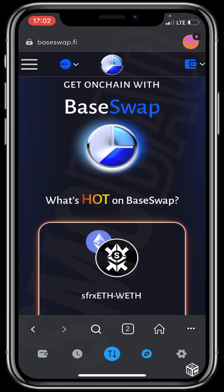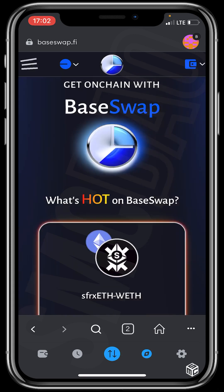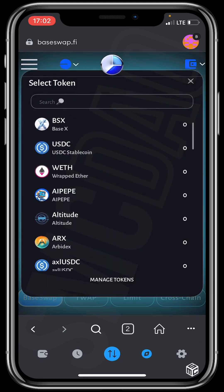After connecting our wallet, click the icon at the top left of the screen and click on Swap, since we are making a purchase of a base token. Next, click on the token you wish to purchase. You can see ETH Base ready to be swapped.